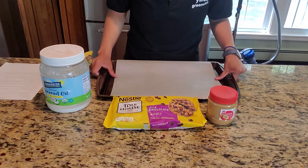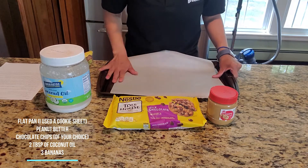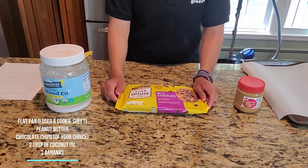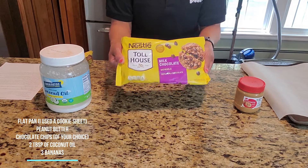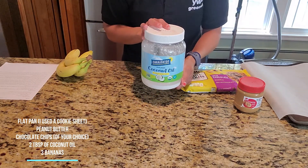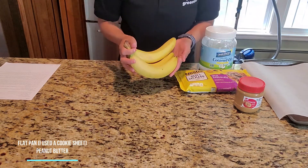For this recipe you will need any pan that is flat and you can put your bananas on, peanut butter, milk chocolate chips, a little bit of coconut oil — which makes it easier for the chocolate to melt — and about three bananas.